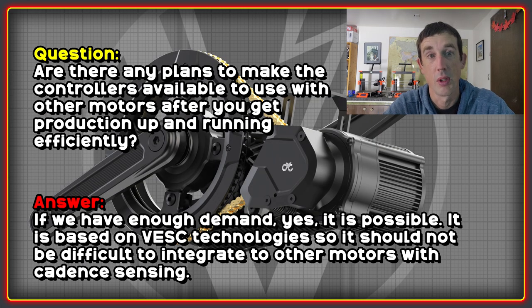I was very interested to know if there were any plans to make the controllers available for use with other motors, after production is up and running for CYC customers. The answer was that yes, if there's demand for it, it's possible. Because it's based on VESC technology, it shouldn't be too hard to integrate into other motors that use a different torque bracket or cadence-based power systems.